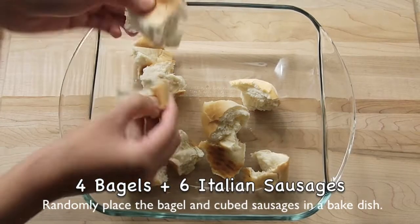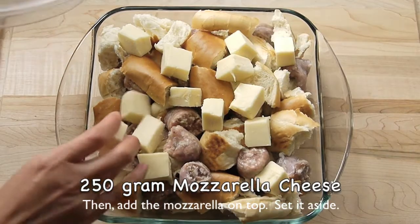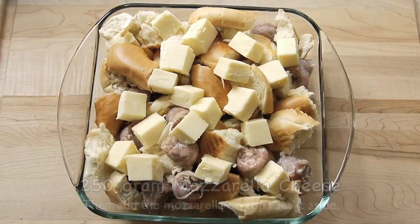In a baking dish, randomly place the bagel and the cubed sausages. Add the mozzarella on top, set the mixture aside.